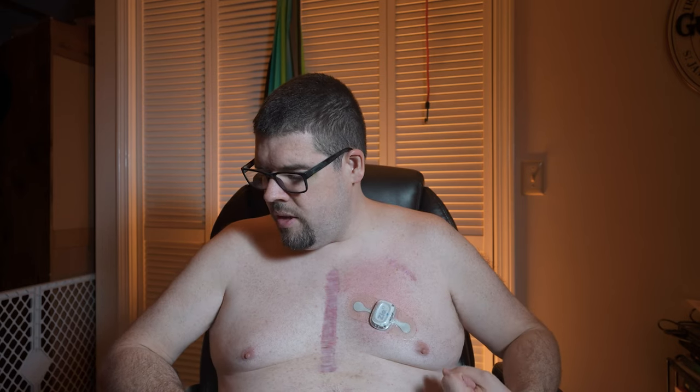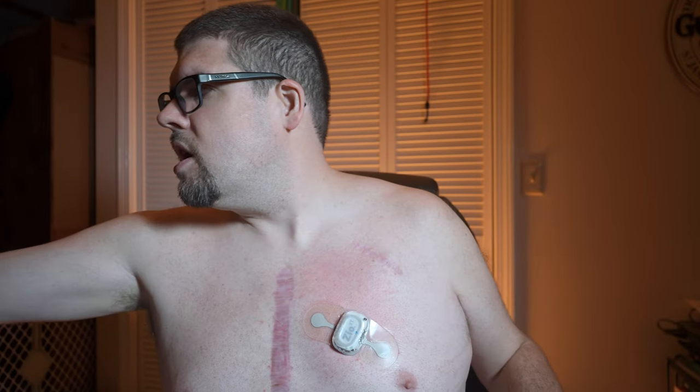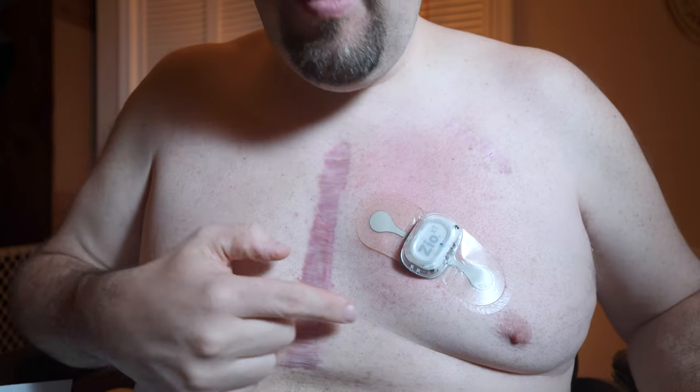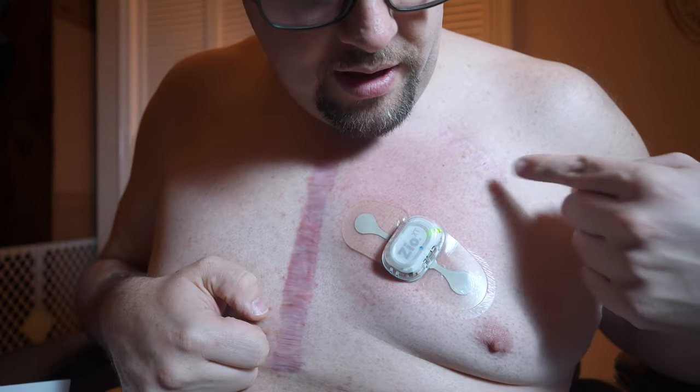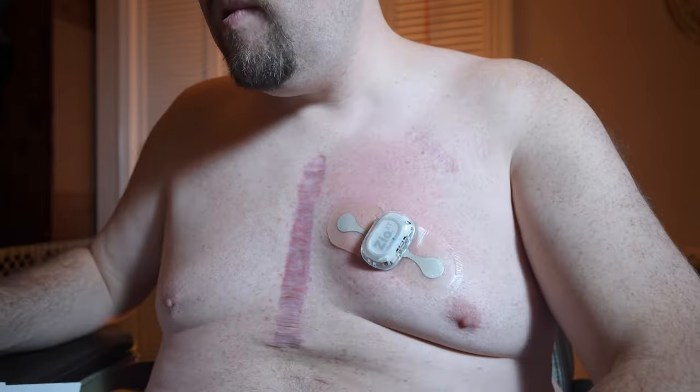Next step — the instructions say to turn it on. I'm going to push this button right here. It will flash green and begin recording your heartbeat. Let me come in nice and close here. One, two, three — there's a green light blinking. That's a good sign. So it's on. Perfect. My Zio patch is officially on.